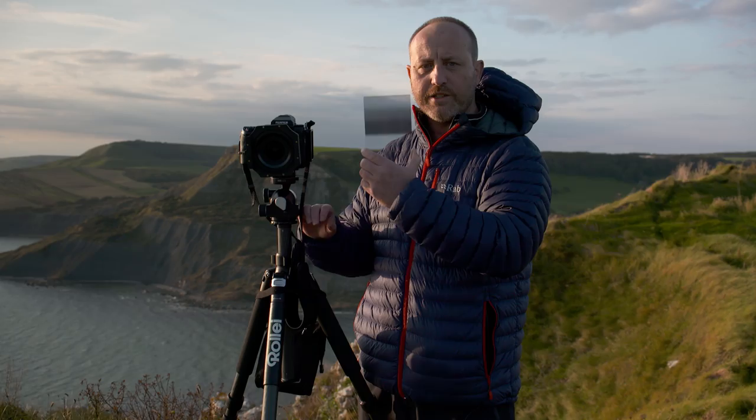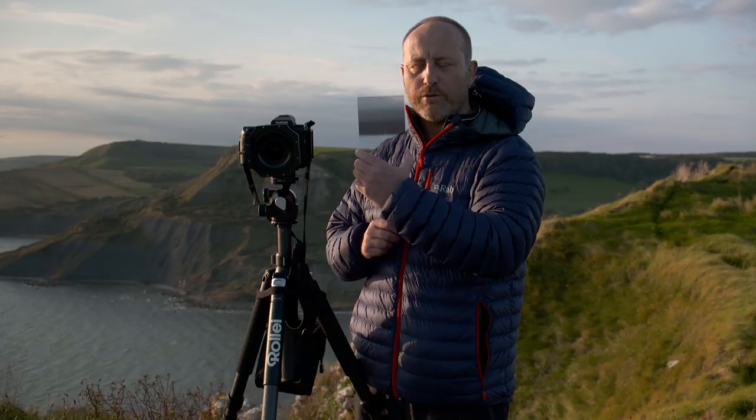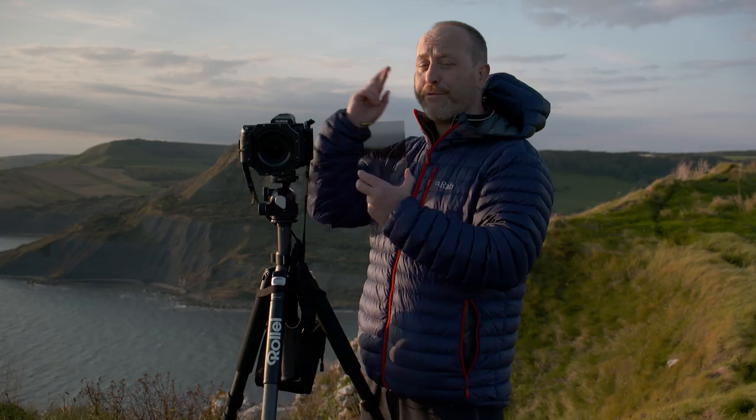They're available in three strengths: two stops, three stops and four stops, and that refers to the density on the horizon. They're designed for use with wide angle lenses, so that's 24mm or wider on a full frame or equivalent. I'm going to be working with the 100mm system this evening, but they are also available for the 7.5 system and the SW150.